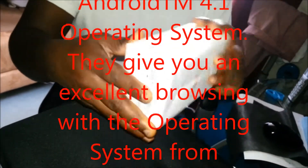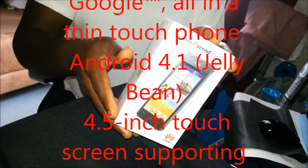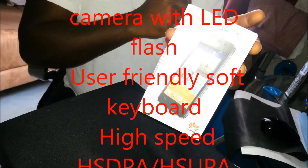Donc aujourd'hui on va faire l'unboxing de cet appareil. Pour ceux qui ont besoin d'un smartphone pas très très cher, je pense que ça c'est bon pour vous. Il est excellent.